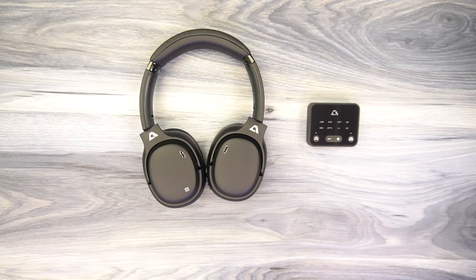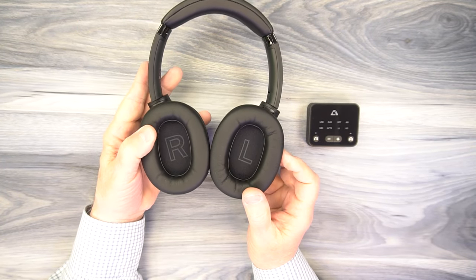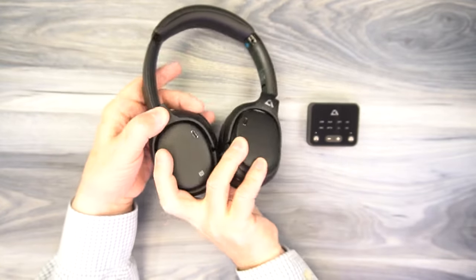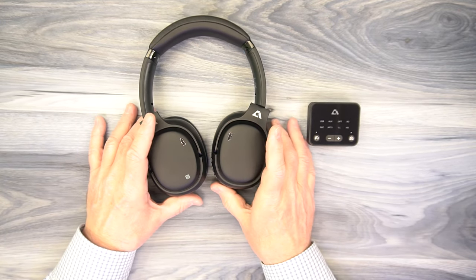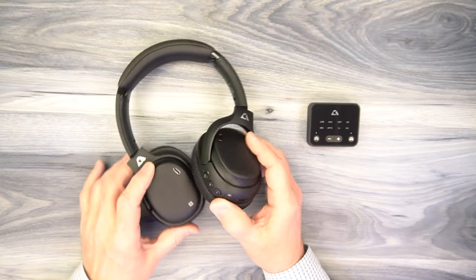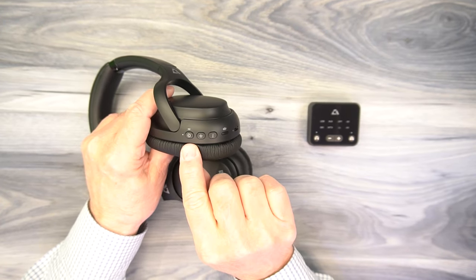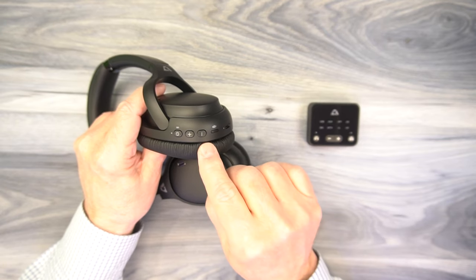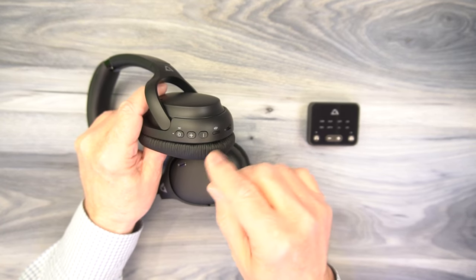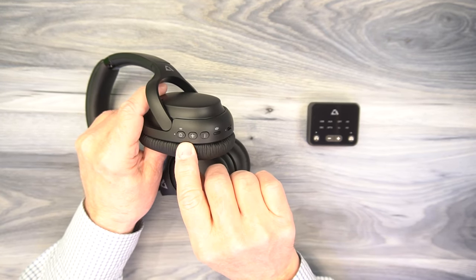I'll start with the headphones. The first thing you'll probably notice is that both ear cups are labeled right and left, to help you orient them correctly for the best stereo effect. There's also a smaller label with the R and the L — handy because if they're sitting on a table with the cups facing down, you can easily see which is the left side and which is the right side. Along the edge of the right cup, you'll find several controls, starting with a multi-function control on the left. Tap it for two seconds to turn the headset on, or hold it down for a couple of seconds to put it in pairing mode so you can discover it on your phone, tablet, or computer.